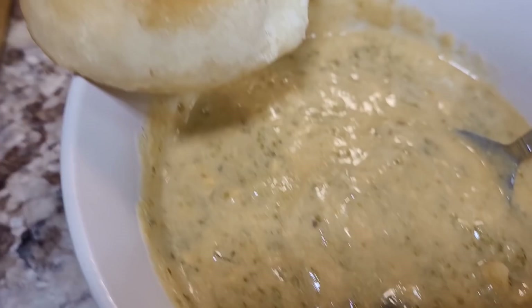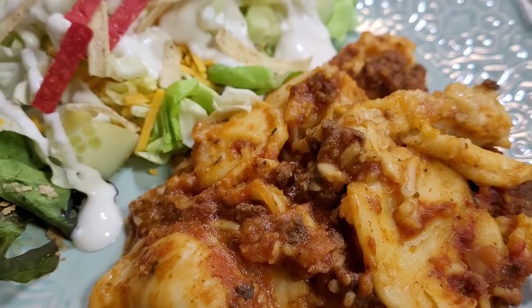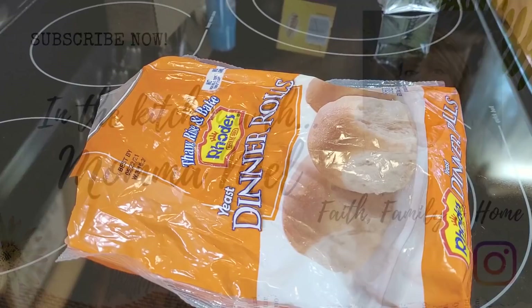Hey there friends, it's Mel and welcome back to my kitchen. Welcome to another 'What's for Dinner.' This one is three wonderful crockpot meals I fixed this week. I hope you enjoy them all, and be sure and stay to the end of today's video for a very special announcement. Until then, just sit back, relax, grab your sweet tea and let me do the cooking.